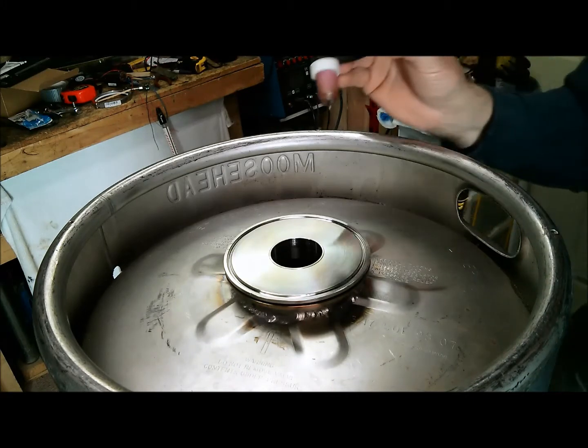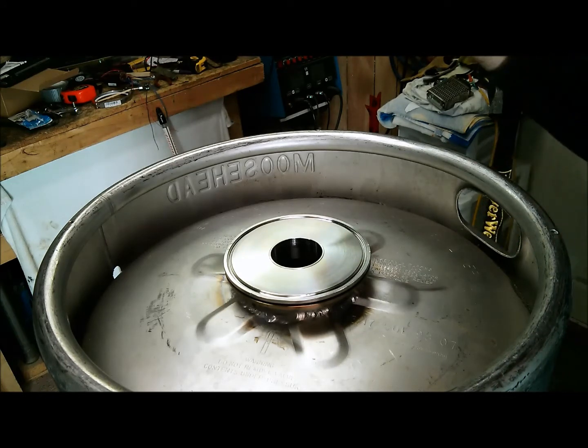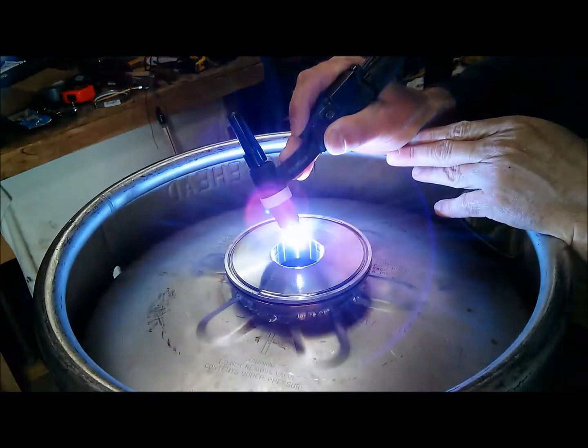I'm going to put a couple of tacks on this so it doesn't move around, and then weld it out. Alright, let's go.